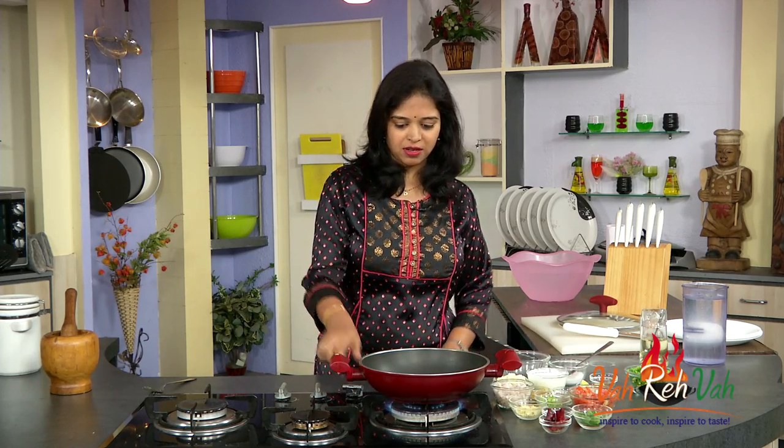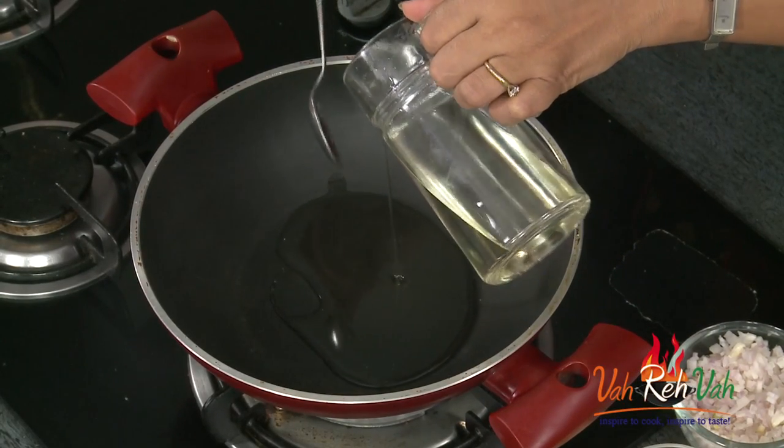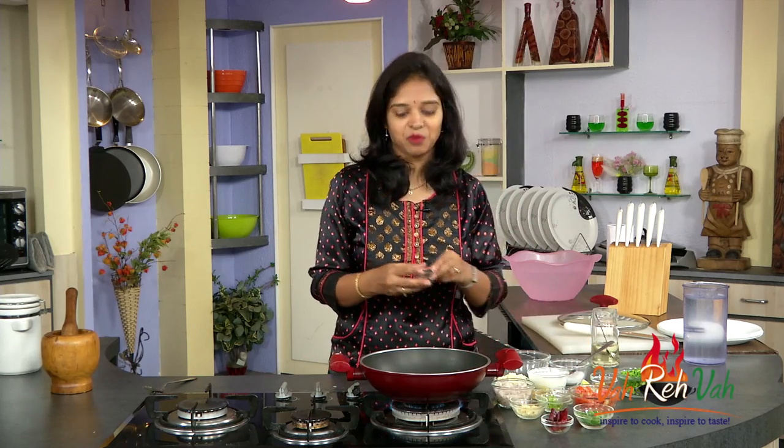First take a pan, add some oil — you need some extra oil. The oil is hot, so first add some cumin seeds.